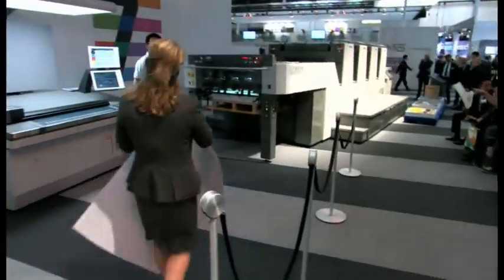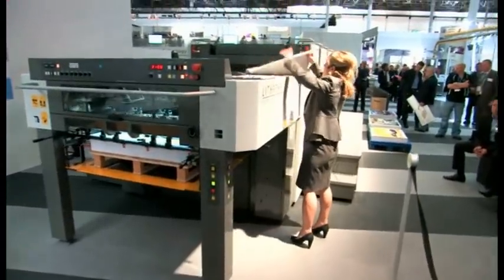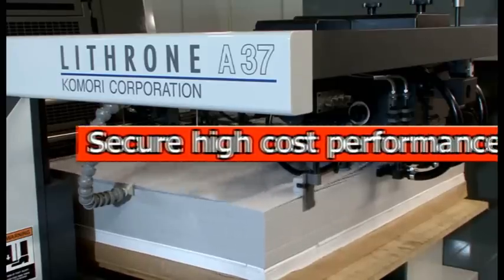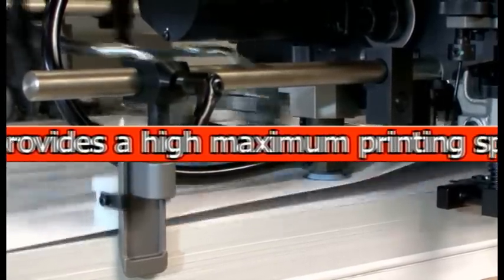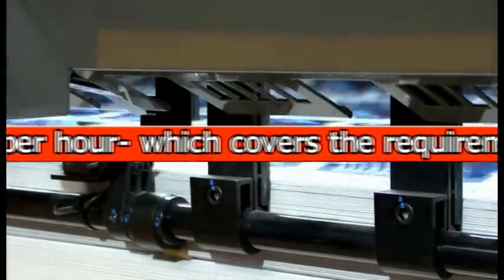Let's start the show. Let's get started with our first job, which is the poster. The development concept of the new Lithrone A37 is an affordable, simple, easy to operate 13,000 SPH press.